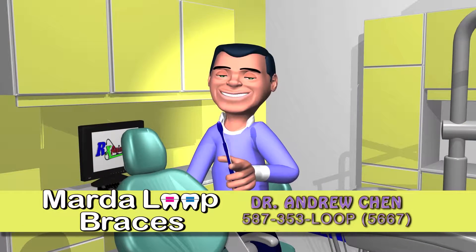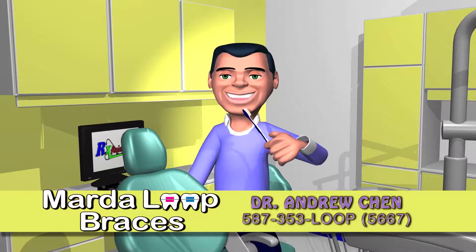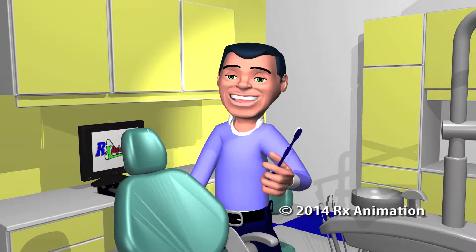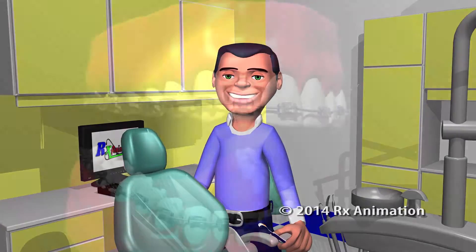Keeping your teeth and braces clean remains the number one thing you can do to ensure that dazzling smile. The key to clean your teeth is not about brushing harder, but about spending a little bit more time in a more thorough technique. The following tips will help us all reach that goal.